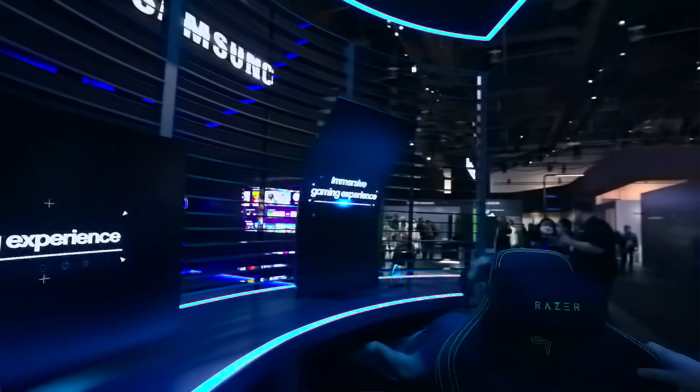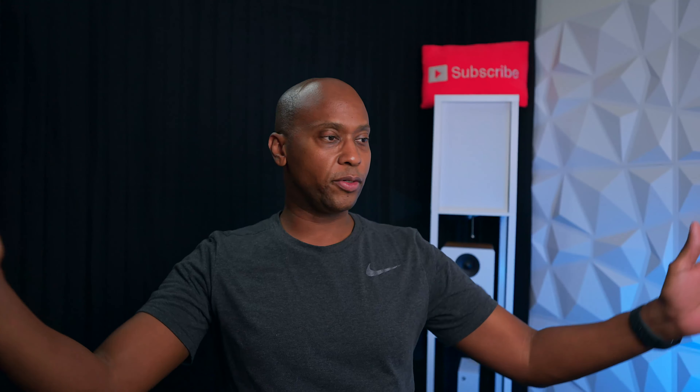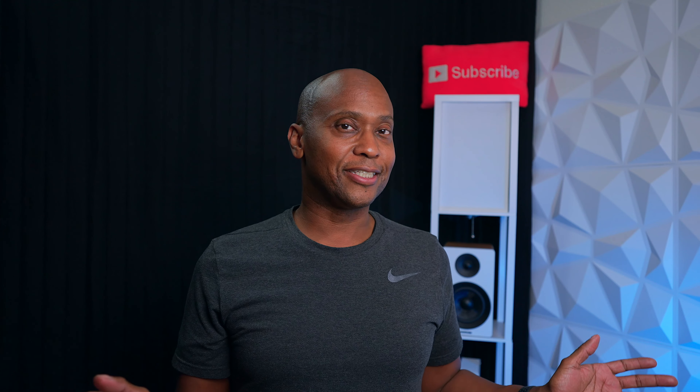What really impressed me was the Odyssey Arc gaming monitor — a 55 inch 4K display with Quantum Mini LEDs running at 165Hz. It's completely rotatable, so you can use the wide curved screen for immersive gaming or turn it sideways for a vertical view. No price was announced but I'd estimate around $2,500 to $3,000. They also showed the Odyssey Neo, a 32 inch 240Hz monitor — no current GPU fully supports it, but Samsung is pushing concepts for the future of gaming.